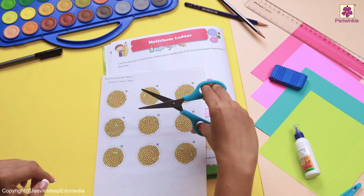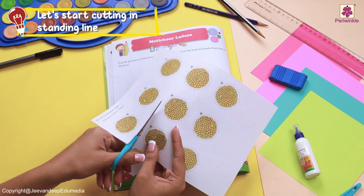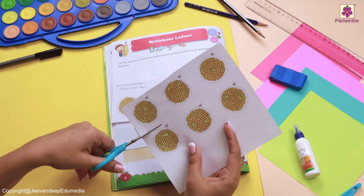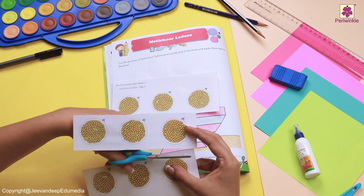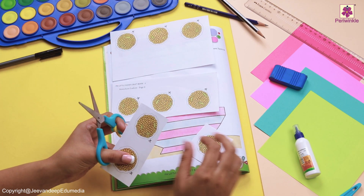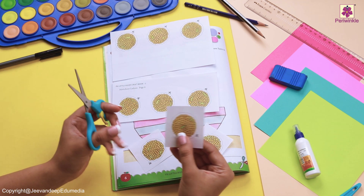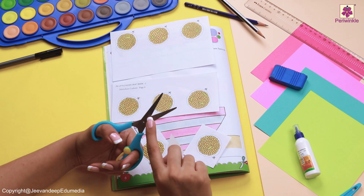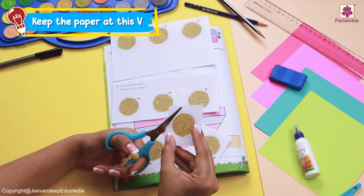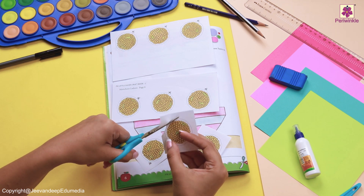And why don't we move our hand like this? At first, let's start cutting along the standing line and then slowly start cutting at the outer part of the motichur laddus. Make sure you keep the paper at the V and then move your hand and slowly close your scissors.